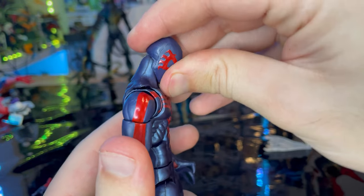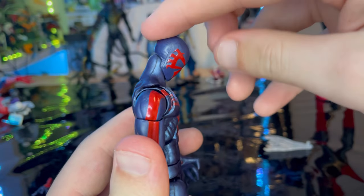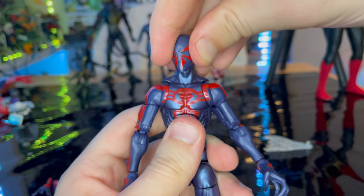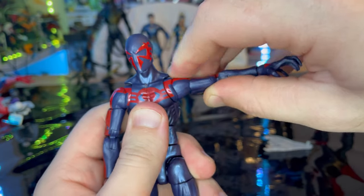Let's go over the articulation. The head has a disc ball joint — he can look down, look up, go left and right, with a little head pivot. The shoulders move out to the side and have 360-degree rotation.